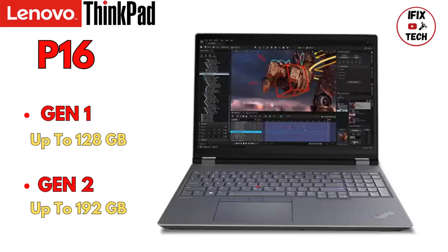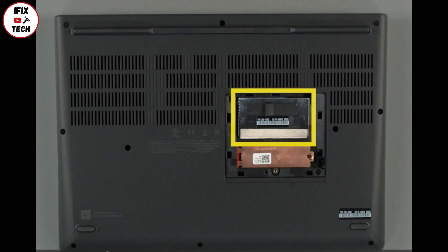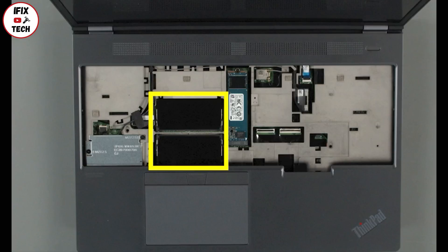You can upgrade your P16 Gen 1 up to 128GB and the Gen 2 up to 192GB. Keep in mind that this model has 3 memory slots — one of them will be under the bottom door and the other two will be under the keyboard.